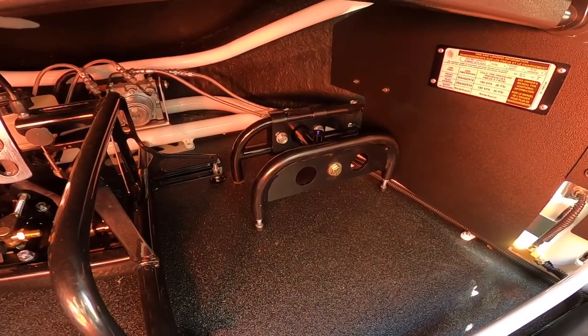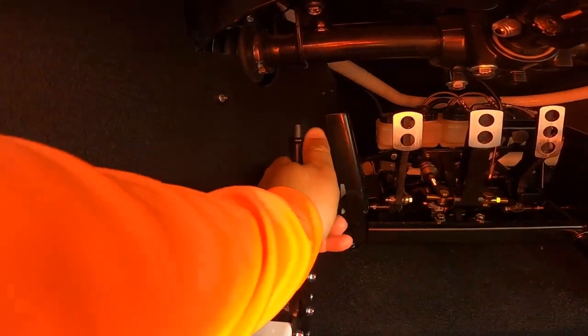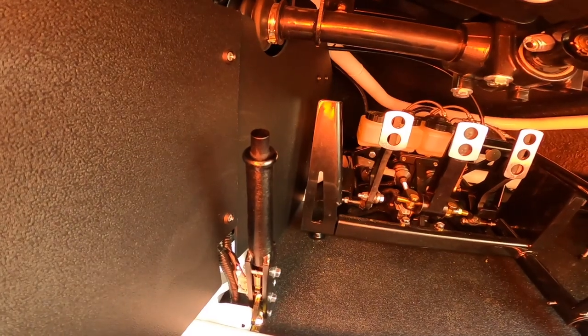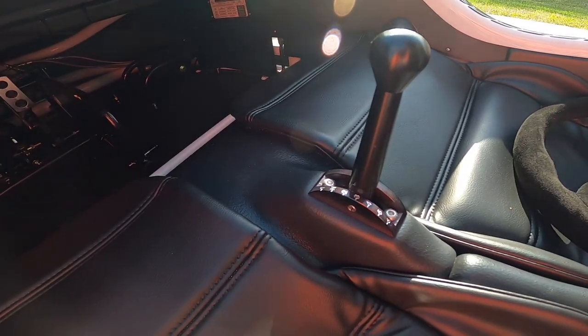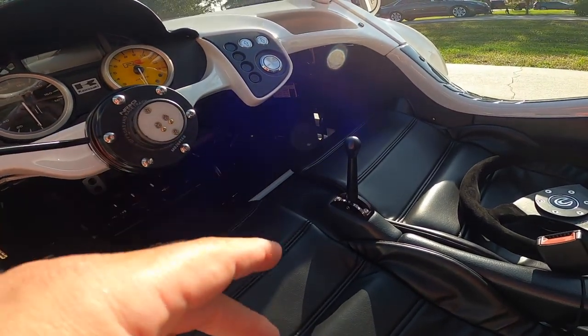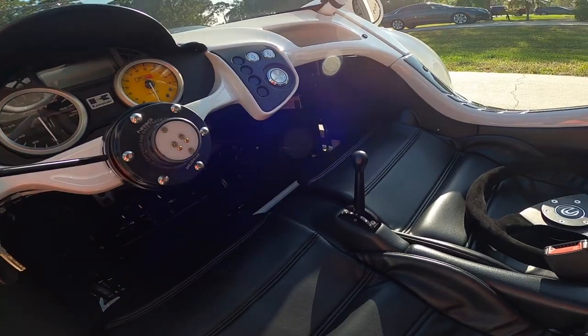Here you have your emergency brake — you just pull down on it, pull it back, and it activates. Very basic emergency brake, nothing fancy. Then you have your sequential gearing: one up, five down, six gears, with a neutral. Fairly easy to use — if you played video games as a kid you'll figure it out quickly.